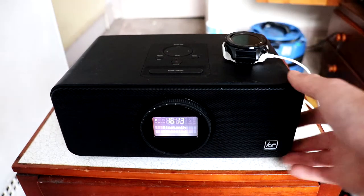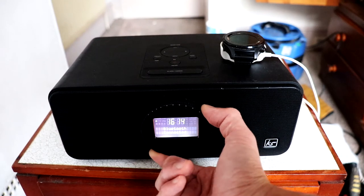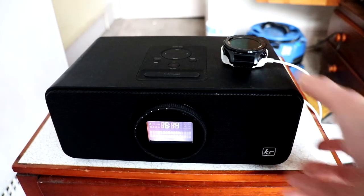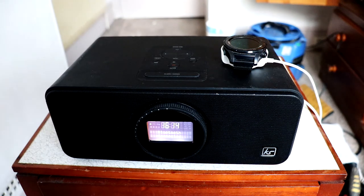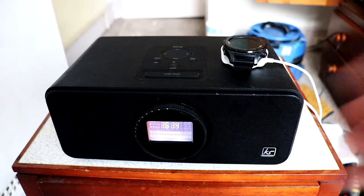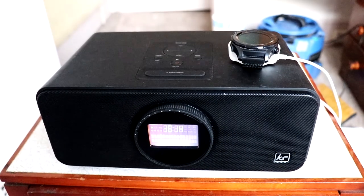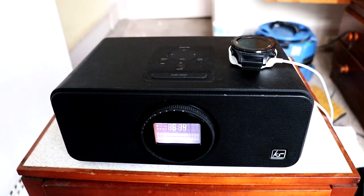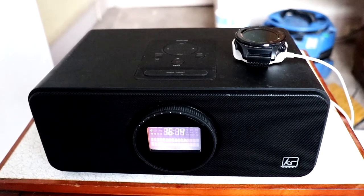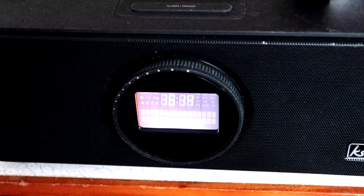I would highly recommend one of these if you're looking for an alarm clock that has Bluetooth built in. The sound quality is good and you're not really spending too much. This won't sound as good as a UE Boom, like a £100 portable Bluetooth speaker, but it kind of does the job. So there we go guys, that is my quick review of the Kitsound Boom DAB alarm clock, which you can purchase for roughly £40 to £50. Thanks for watching guys, and I'll see you again on another video.